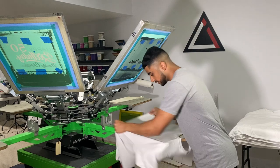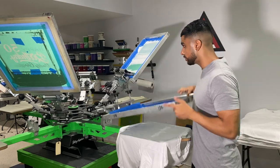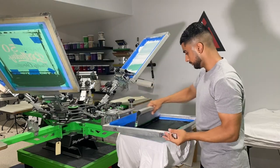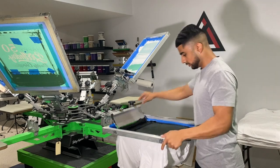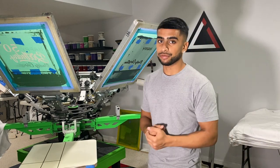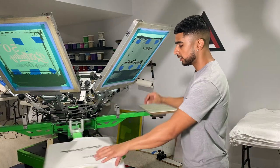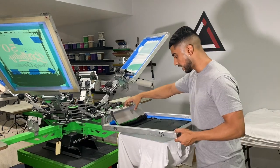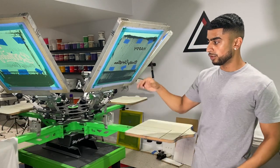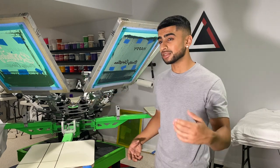You load the shirt up onto the palette just like the first shirt we did. Let's print the black first. We print the black — cool. Now we send it under the flash, same thing as the first shirt. The reason it's called a flash is because it's got to be quick — you just want to do a couple seconds. Then you come back and hit it with the black again. I like to do print-flash-print — the colors are brighter and it looks better. Now we flash that again so that it's dry enough to come back and do the next print, which is the gold.